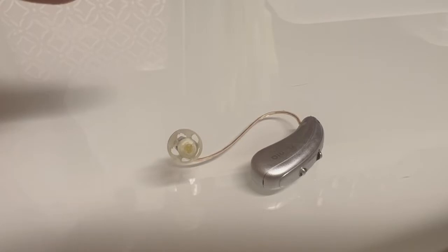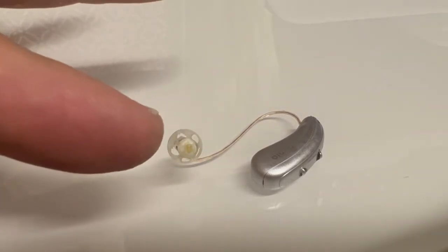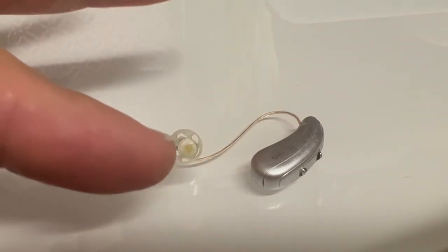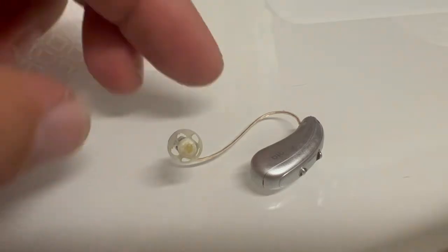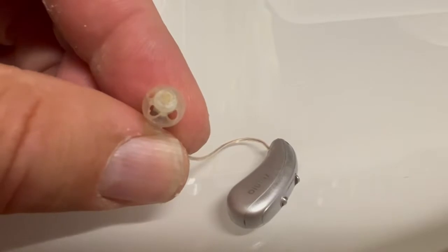The most common thing I see — 95% of the time if it seems like the hearing aid isn't working, it's because this part, the dome, is plugged up. You should be able to see that it's plugged up with wax. These Signia hearing aids have a grid on the end of the dome that's made to catch the wax.